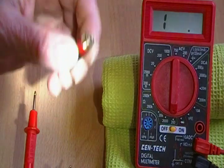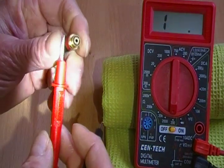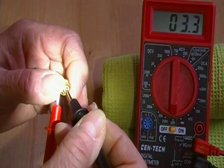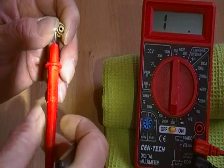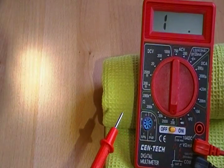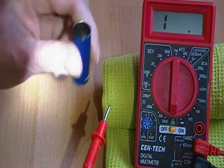This is a 510 atomizer. It does not matter which color you put where in this test for resistance. You put one on the outside threads and touch the other to the center. I'm getting 2.8, 2.7, minus the 0.3 — sometimes 0.4 for the leads — that gives me a 2.3-ish ohms resistance on that atomizer. A good atomizer.